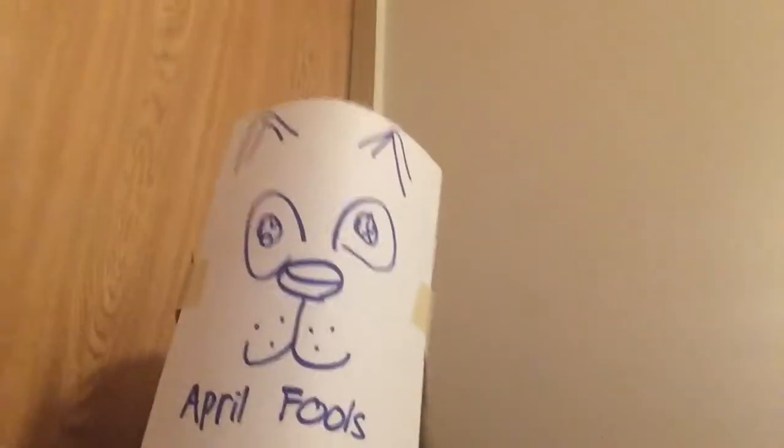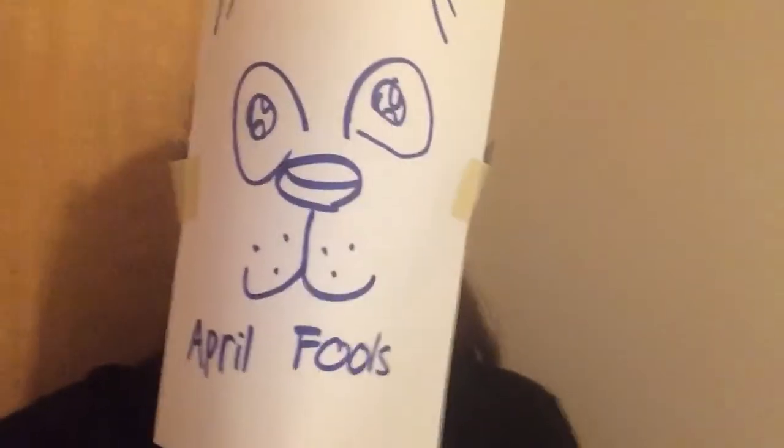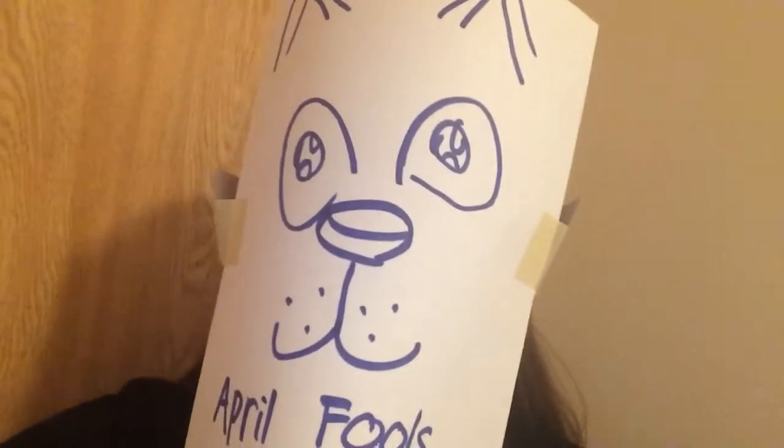Hi everyone, it's RayRayRambles. I gotta do fursuit today. Isn't it the cutest thing ever? But seriously, I made this thing in five minutes with pen, some tape, and a couple pieces of paper. Don't make real fursuits like this.